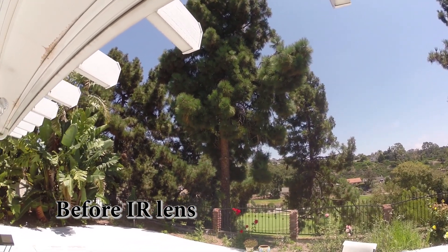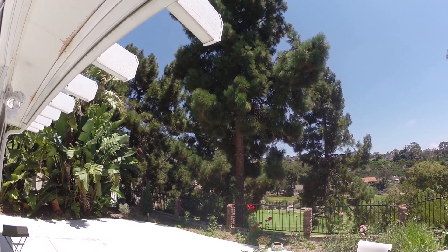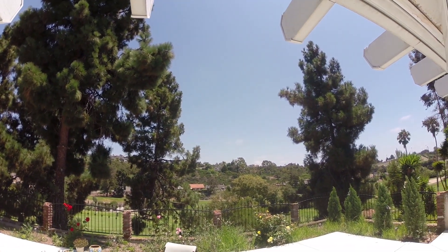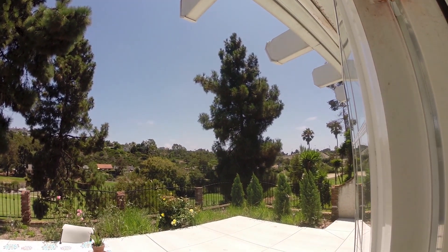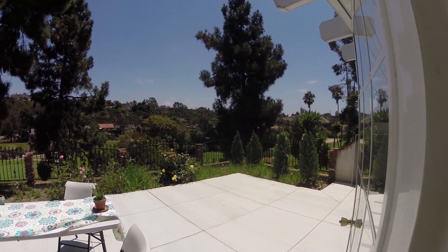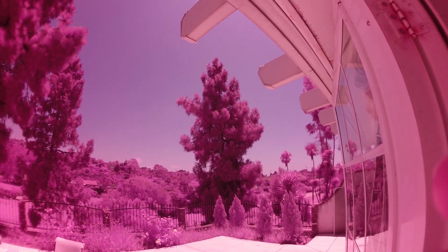This is what it looks like with the original GoPro Hero 3 Plus lens on the camera — everything looks in color and normal. Now let's see what it looks like with the modified lens. This is what it looks like with the GoPro Hero 2 lens with the infrared filter removed — everything all reddish and pink and violet color. Very beautiful, very interesting.